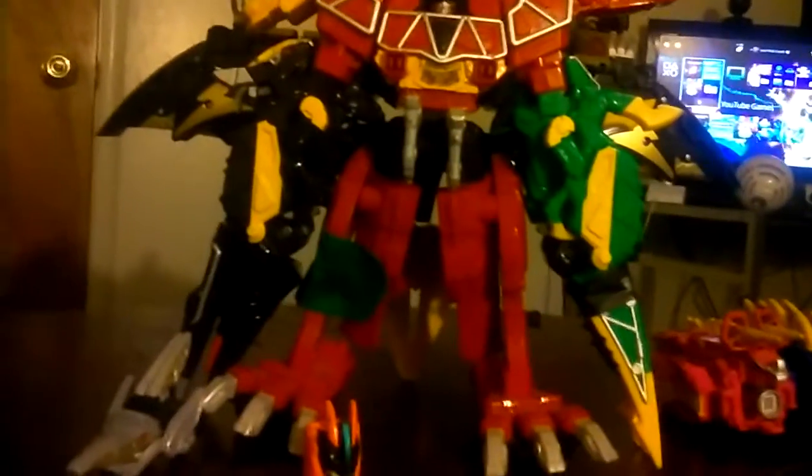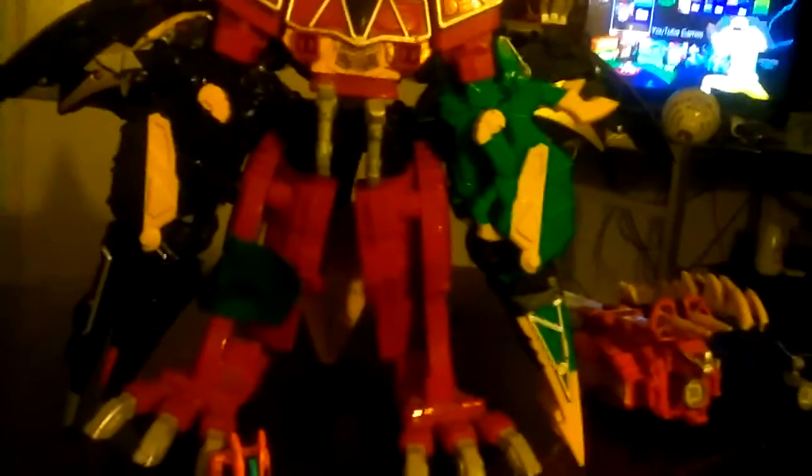Dino Charge rest formation — it doesn't officially have a name so I just call it that. I took off the Pterodactyl head — that's the only thing to get him ready. I still like to keep this like this — I like to put him back up behind him, like how you do with a Ninja Falcon Zord. That boy right there on top of my Tiger — he's gonna have his own display there; it's gonna have its own review.